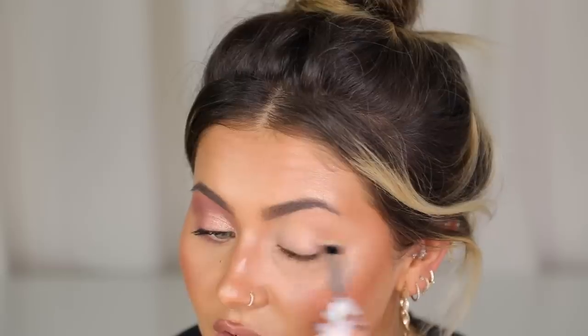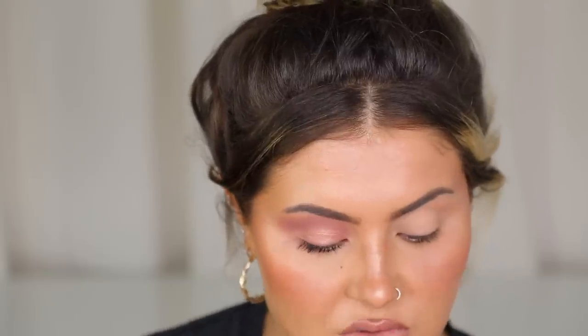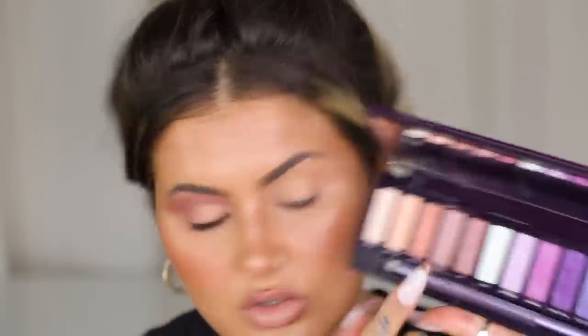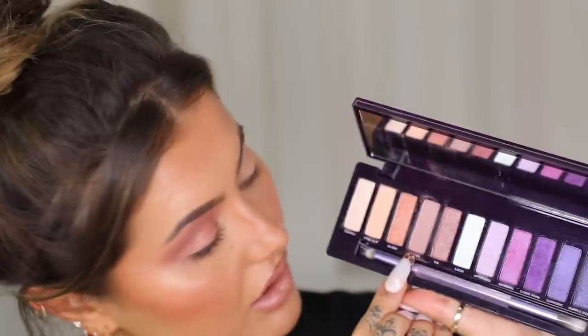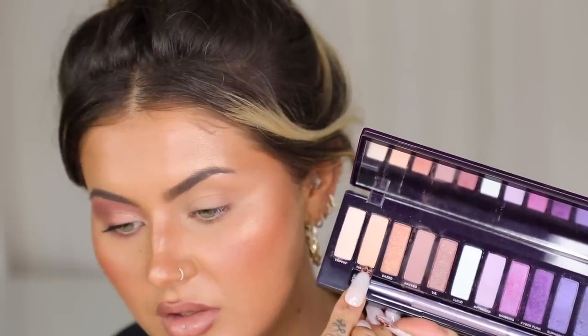Urban Decay do the Primer Potion as well which is such an OG — I do really like it, but for these looks I'm going to use the concealer. For the shadows I'm using a variation. With the palette you've got your wild side and then your more neutral day-to-day side. I'm going to use the shade Hacked in my crease, then pat on Dazed over my lid, and then a little bit of Mind Slip just to blend out the crease as well.